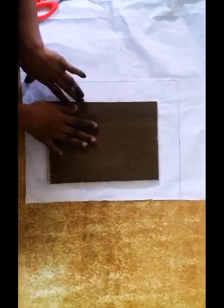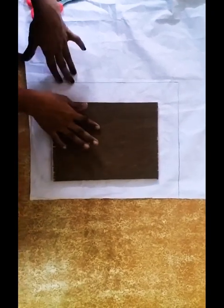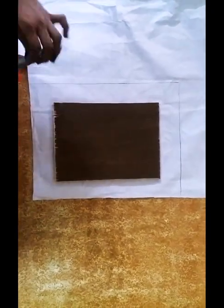Now we have to mark the size of the board, leaving 2 inches on all the sides. Now we have to cut it.